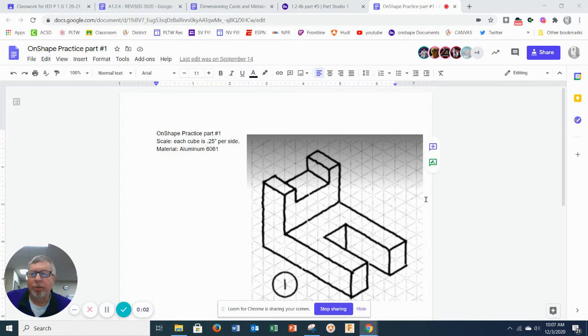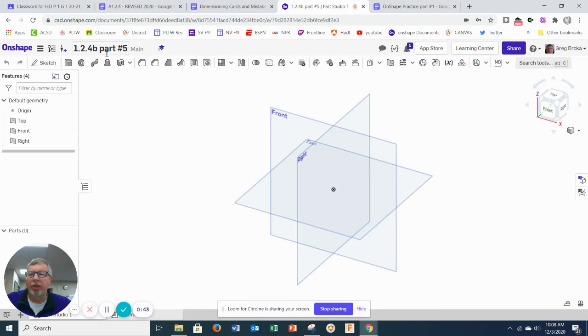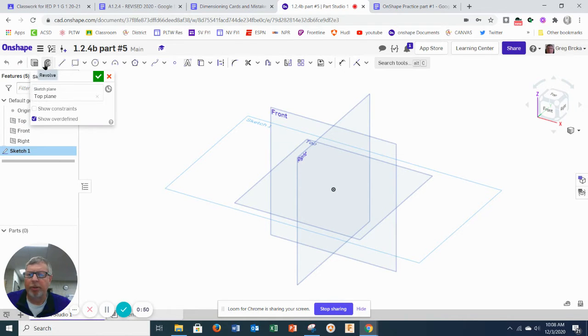Today's assignment is 12.3 and 12.4. This is part number five. Some people have built it, but not everyone, so I'm going to build this part and show you how to dimension it in OnShape. I'm going to build it with the wrong front view first so you can see what's happening, and then show you how to fix it.